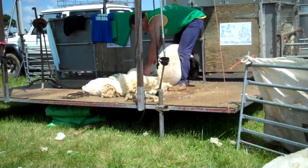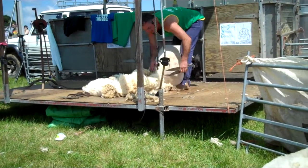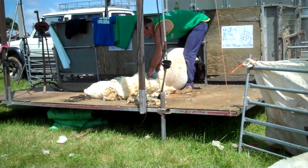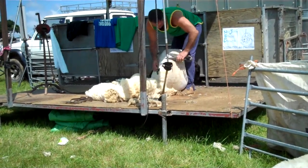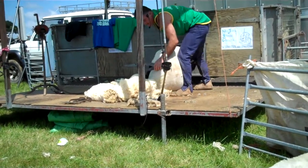They also shear with blades in South Africa — the South Africans are world champions, forever up at the Bath and West Show at the Shearing Championships. Go and watch them, it's terrific. As you can start to see the difference, there's almost a quarter inch of wool left there now, and that's what will protect them.